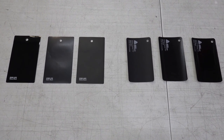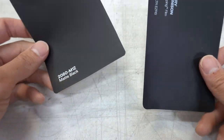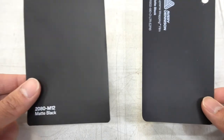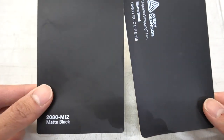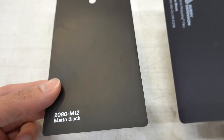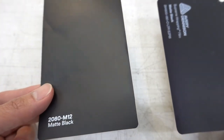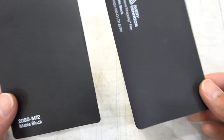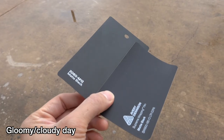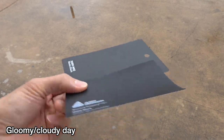Let's look at the matte blacks. I have 3M's on the left and Avery on the right. At a quick glance there isn't too much of a difference, but I would say Avery's probably looks a little bit more gray than 3M's. In the light it kind of has almost a really faint brown hue to it, whereas Avery's almost looks a little colder.